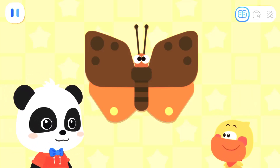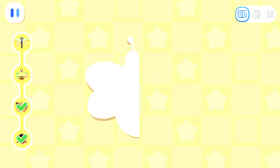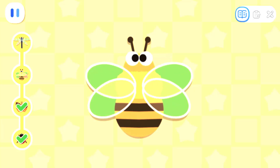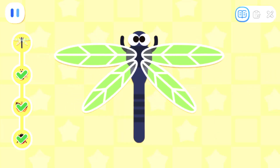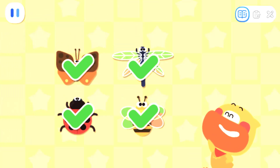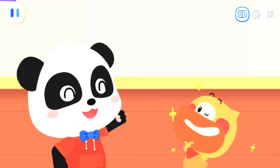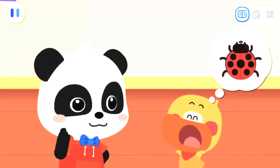Oh, I got it now! Fold the paper in half! Wow, both sides are the same in size and shape! Is the dragonfly symmetrical? Verified successfully! Great job! Most insects are symmetrical!